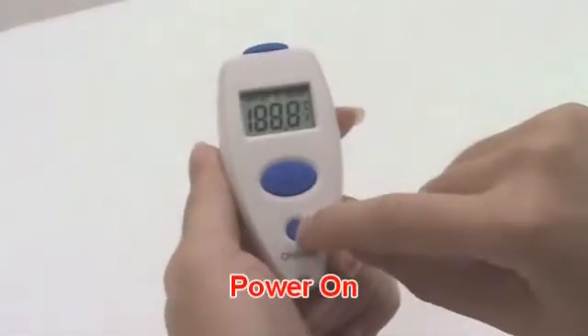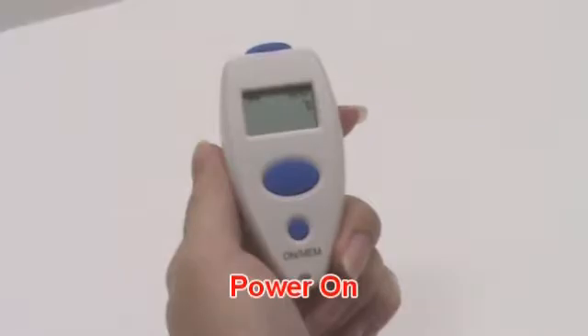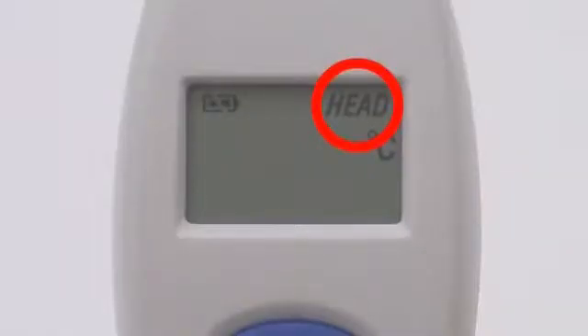Press the memory button to power on. The thermometer is ready for use after the head icon stops flashing and you hear two beep sounds.